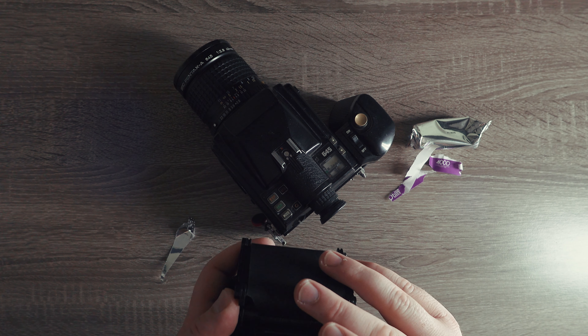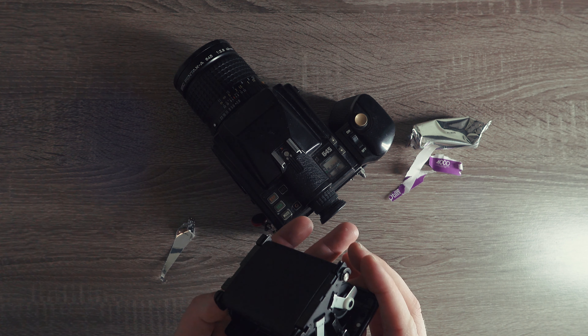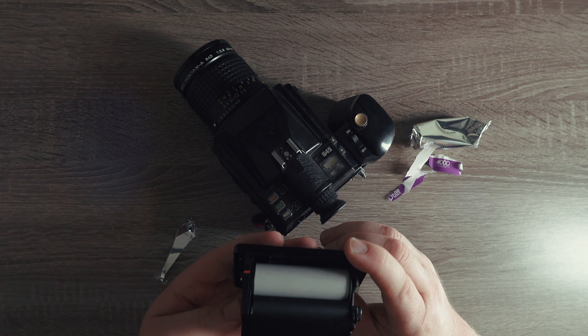Hello and welcome back to another short video. This video is going to be over CineStill's 400D, and I loaded this up into the Pentax 645, which is a medium format film camera.